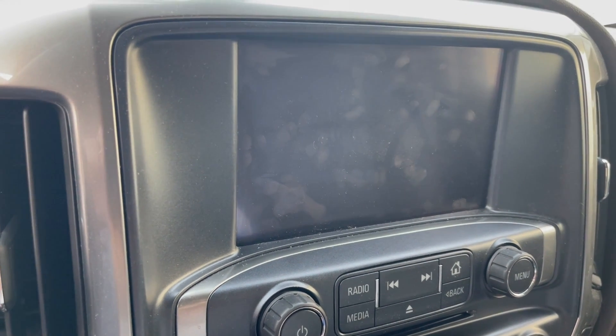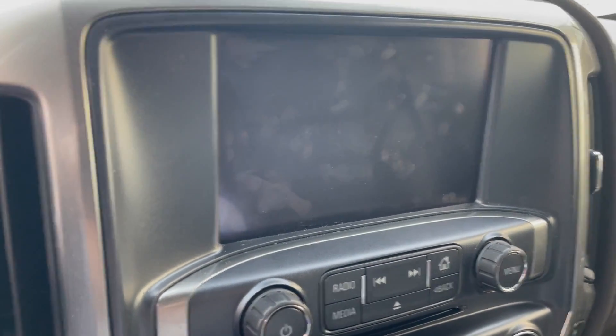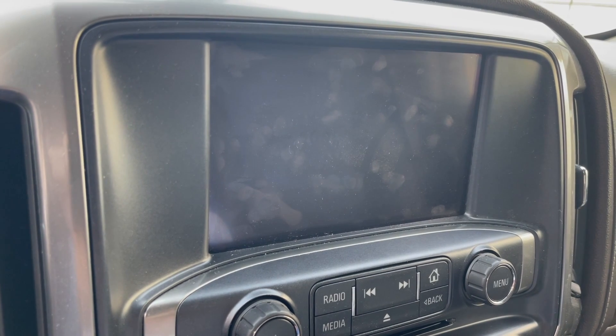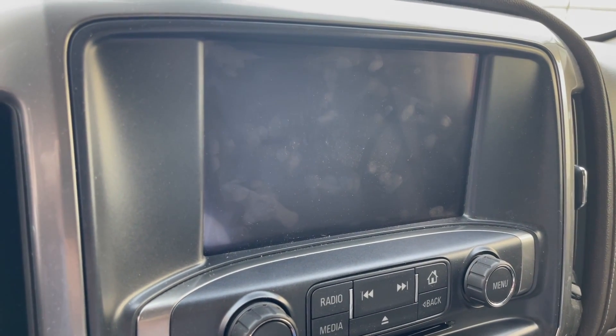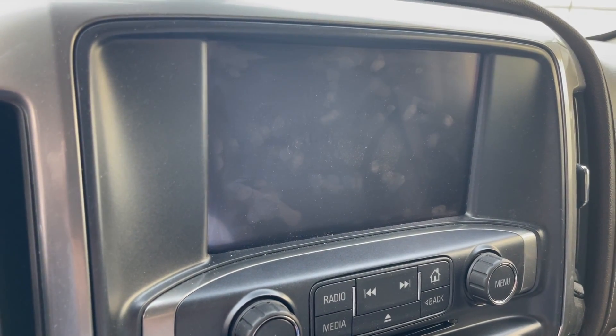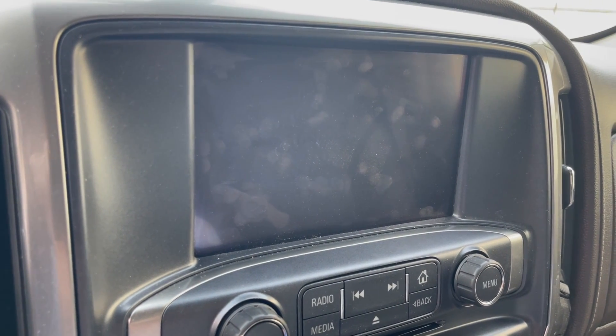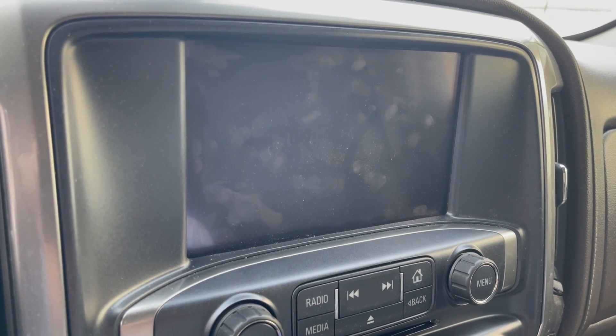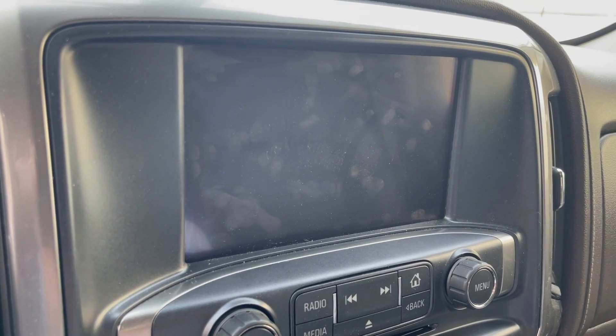All right, here we go. 2016 Chevrolet 2500 HD Duramax, crew cab, four-wheel drive, Z71 — let's see, did I get all the particulars out of the way? I think I did.